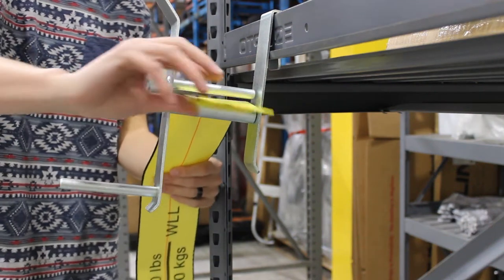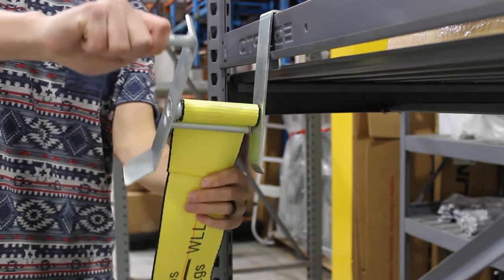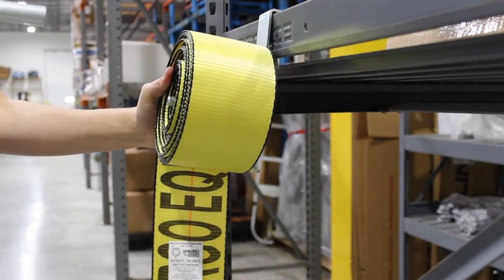Cargo Equipment Corporation's Strap Winder is a great tool for flatbeds. Simply attach the strap winder to the rub rail and wind up your straps. Once the strap is wound, slide the strap off the winder.